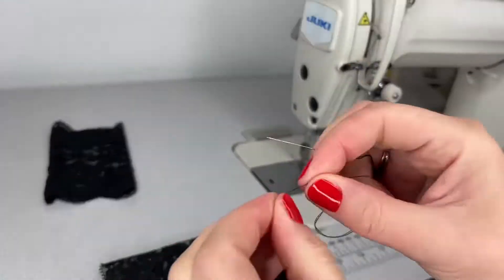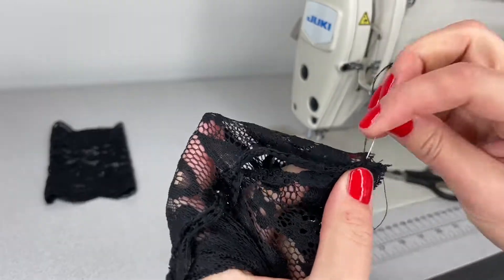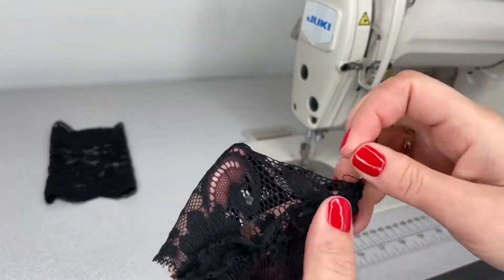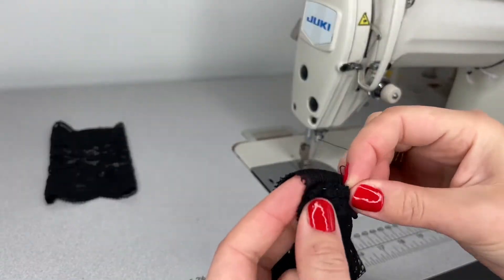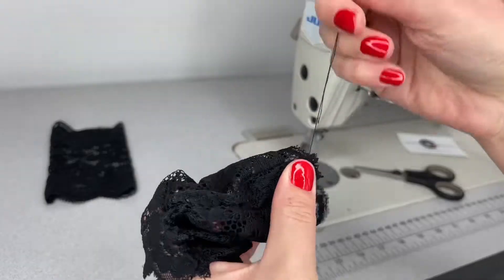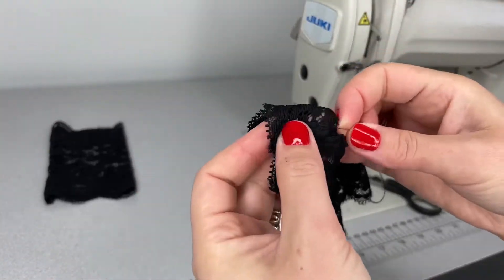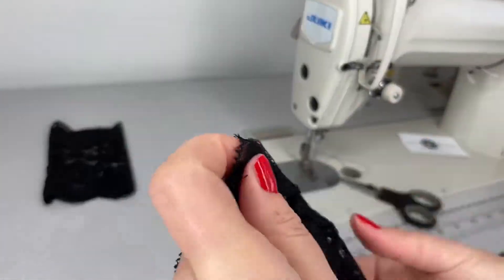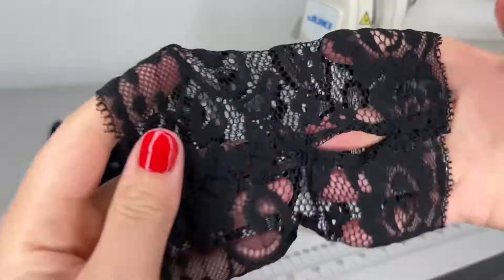Next I will hand sew those two ribbon edges flat on the lace. This is how it looks after I hand sewed those two ribbon edges — this is the left side and this is the right side.